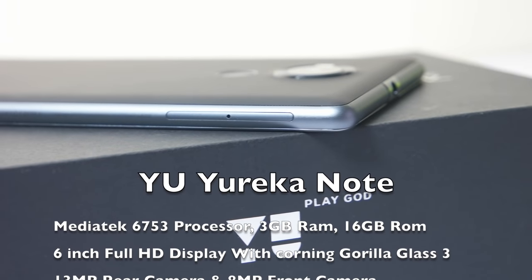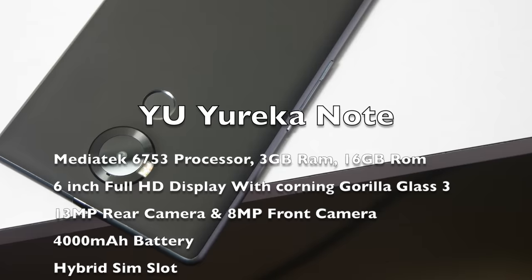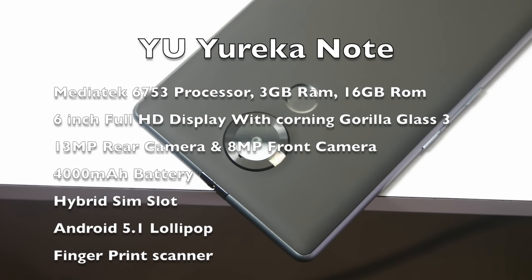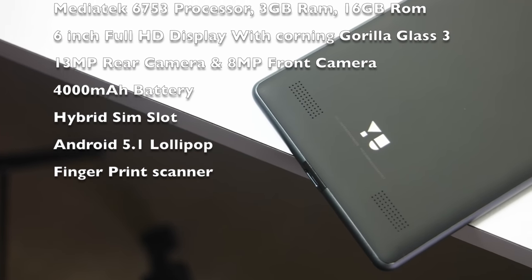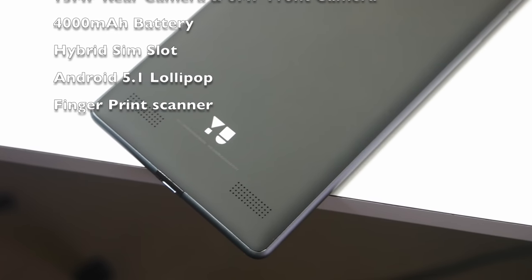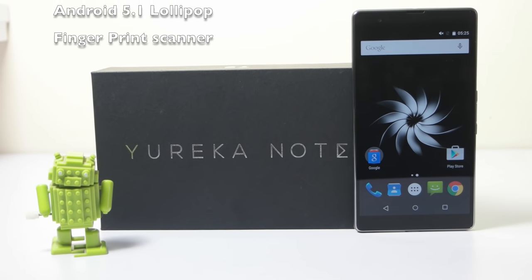Looking at the specifications, this device comes with the MediaTek MT6753 processor, which is a 1.5GHz octa-core processor with 3GB RAM and 16GB of internal storage. It features a 6-inch full HD display with Corning Gorilla Glass 3, a 13MP rear camera, an 8MP front camera, a 4000mAh battery, a hybrid SIM slot, Android 5.1 Lollipop, and a fingerprint sensor.